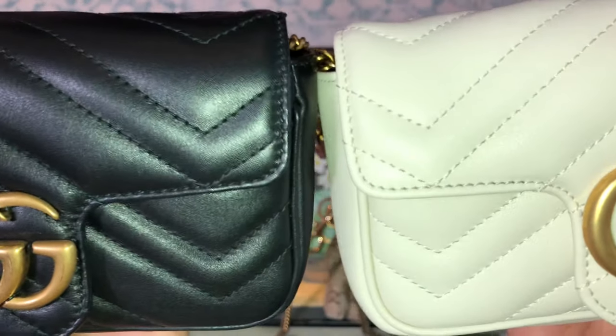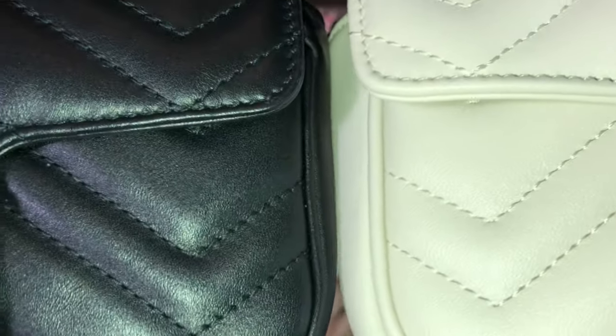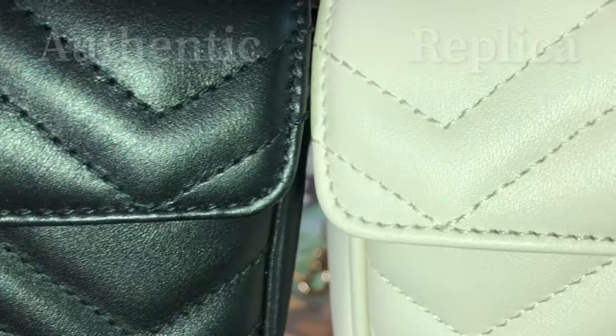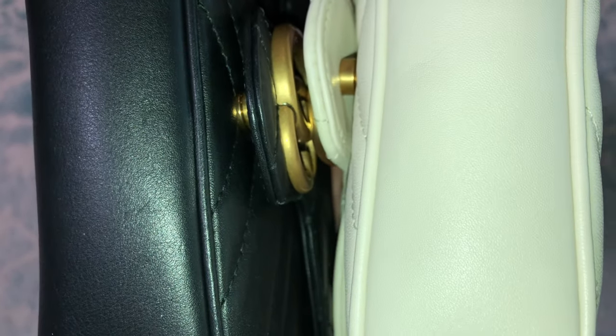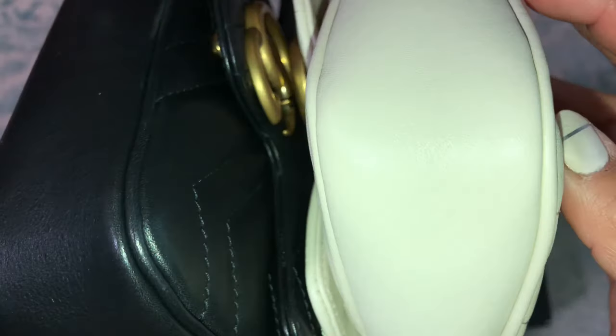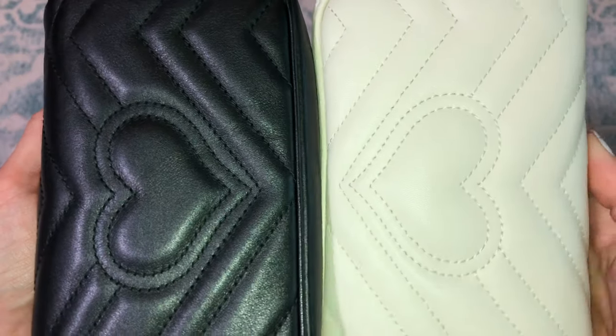It's hard to compare because the authentic is black and the Nancy replica is white, but you can see the leather texture is a little different. The Nancy replica is more pebbled looking, while the authentic black one is a little more buttery. That said, both are all-leather all around.